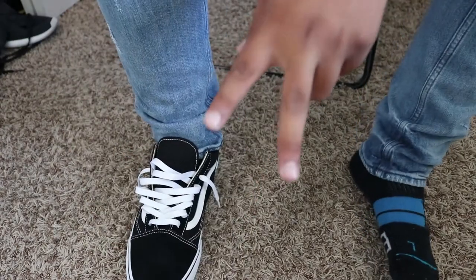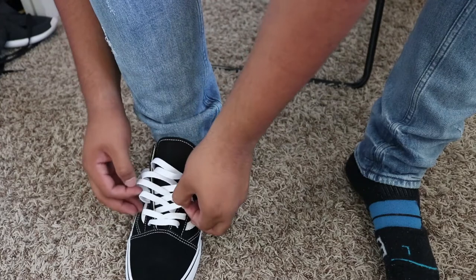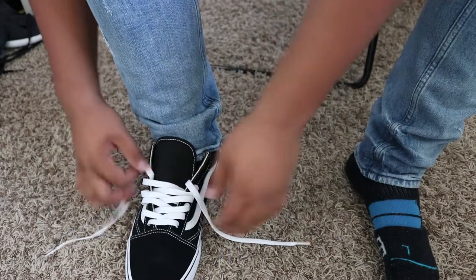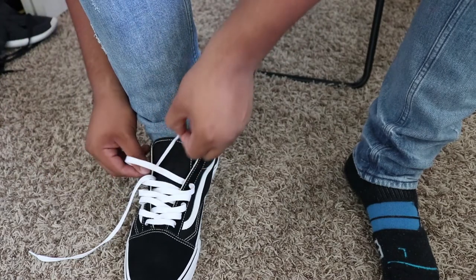The next way — way number two — is exactly like this: out and in, out and in, out and in. Tighten up the laces a bit more, but not too much — you're going to want to leave some breathing room. You never want to choke your shoes. Before you get to the last hole, which is two holes down as well, you're going to want to go out and in. Just keep following the same pattern you were going.